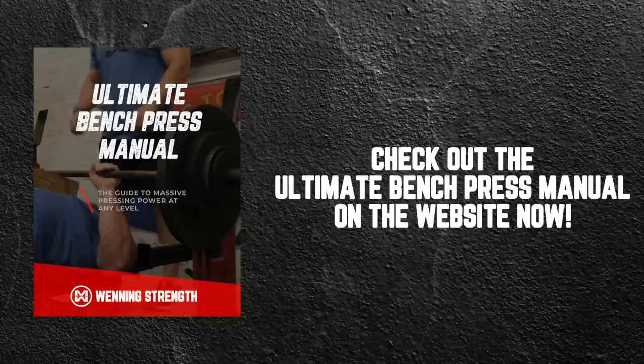For those of you guys that are super serious about getting your bench press up, we just dropped the new Ultimate Bench Press Manual with all the techniques and exercises that I would use at the beginner, intermediate, and advanced levels on the website. So go check that out. But we're going to cover some things today that I think will help everyone regardless of whether you want to get the manual or not.